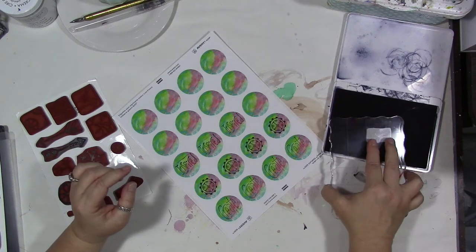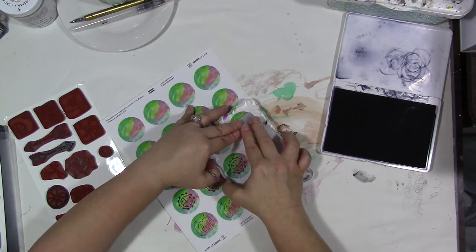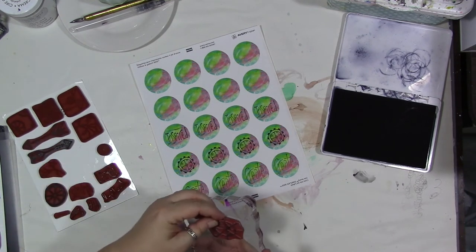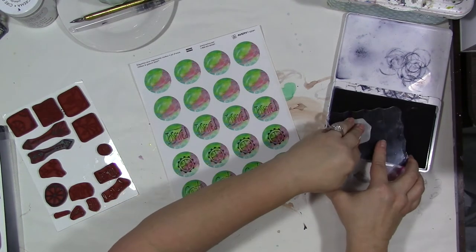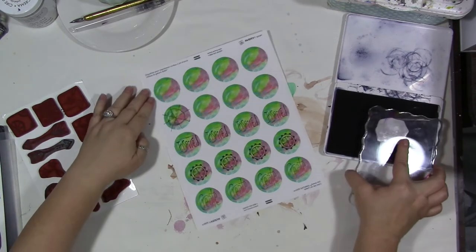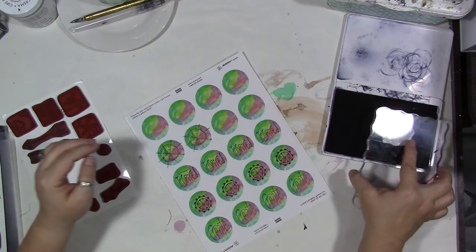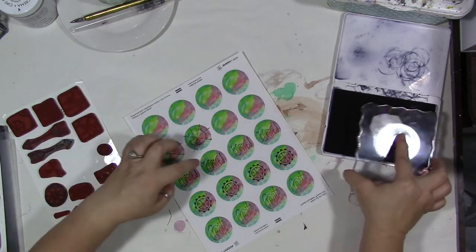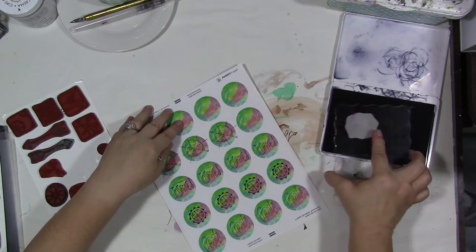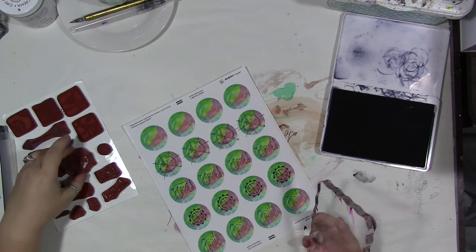You can use these on happy mail, in your planners, your diaries, your journal — they would be so cute. I like to do a whole sheet of these so I just have them when I want a sticker for something. Or if I know I'm going traveling, I'll cut off a whole vertical row so I have one of each of the different kinds of stickers to take with me and shove in my planner, my dot journal, or my travel journal.